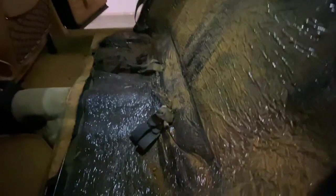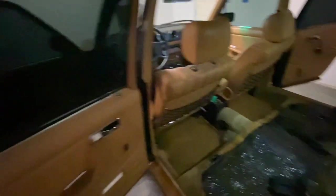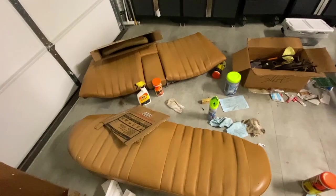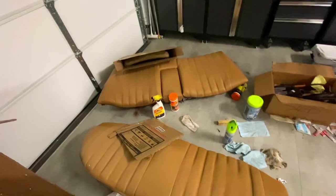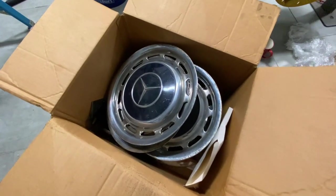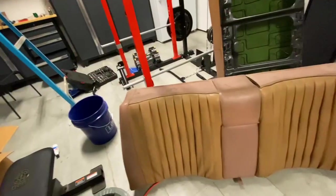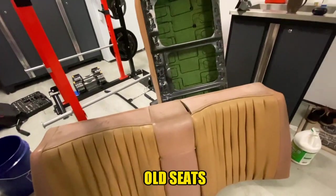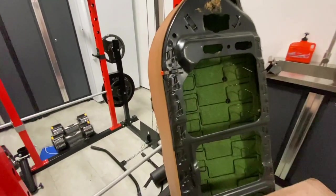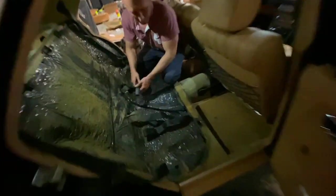We just took out these seats because we have really nice seats to install. Before doing that, this area will obviously get all cleaned up and vacuumed, and then we'll take it on camera — just a little bit.